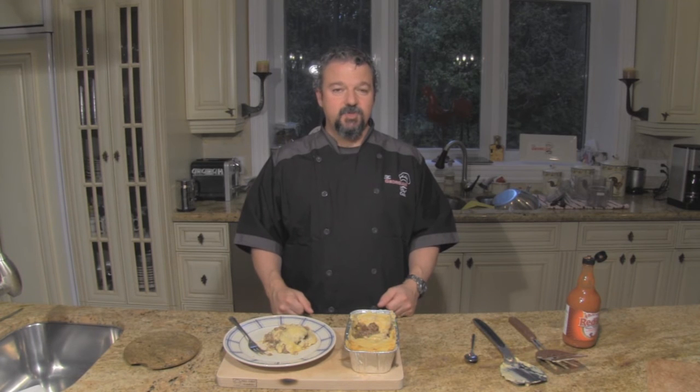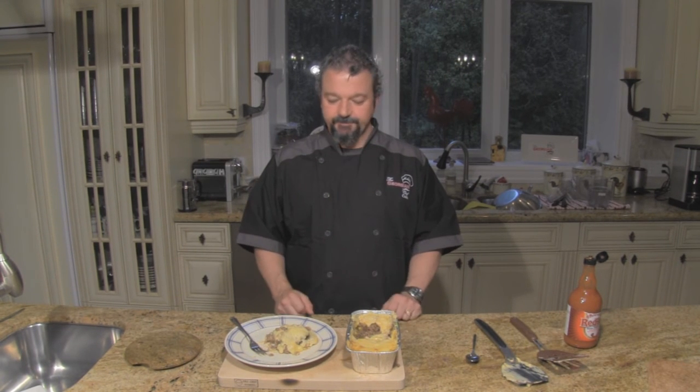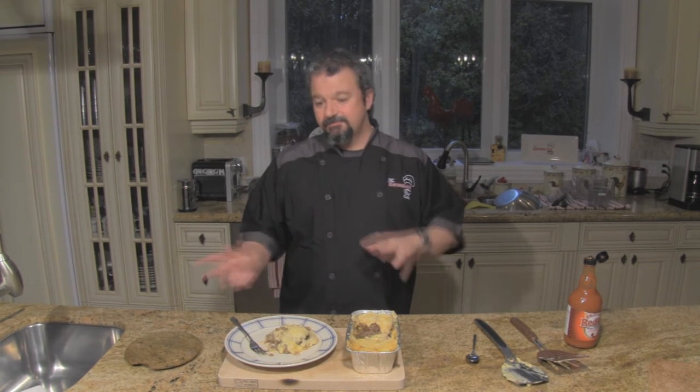Right now I have ten meals here, so it helps bring the cost of the prime rib all down. I hope you enjoy this video — let me know your thoughts. Tweak it, make it your own, add different things. Thanks for tuning in and happy smoking!